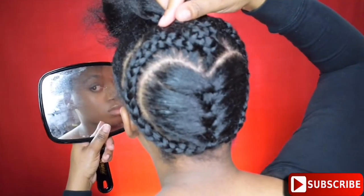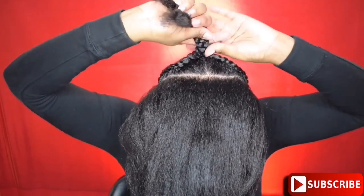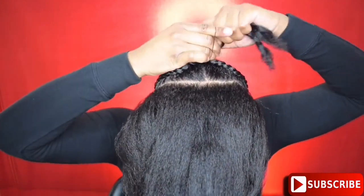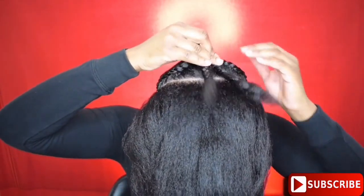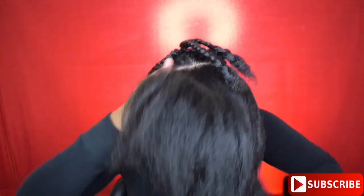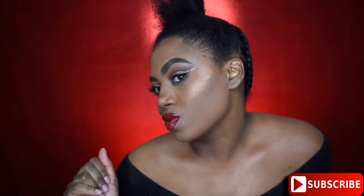Alright, now the hard part is done — I got my heart in the back of my head. So now I am ready to put my hair up in a bun. I'm going to take a rubber band, secure the loose ends, tighten that, and that is going to go up into my ponytail. So now I'm just going to brush my hair up and take a slight break because I need to do my makeup. And voila — oh my gosh, you did that! I am proud of myself.